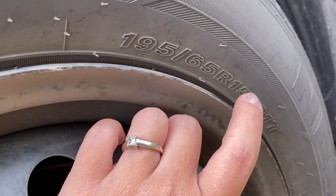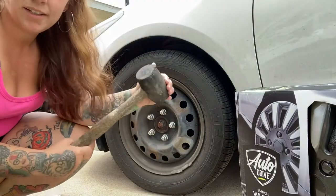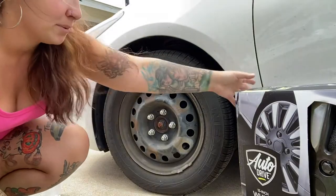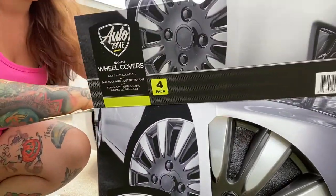We're doing Walmart hubcaps today. For installation, a rubber mallet is recommended but the palm of your hand should work too. These are from Walmart but Amazon has them as well.